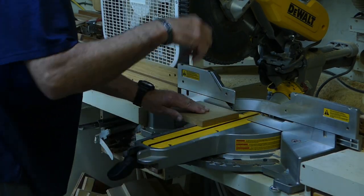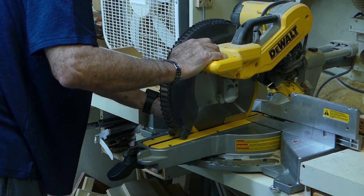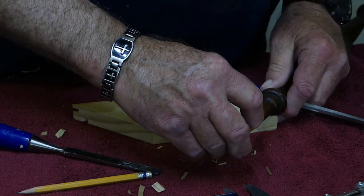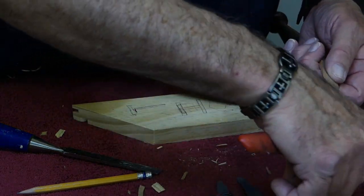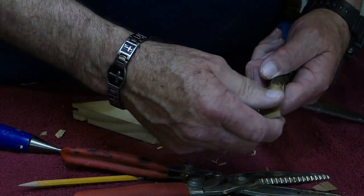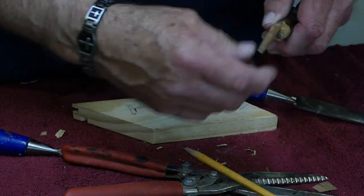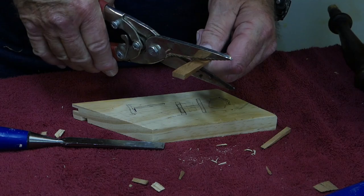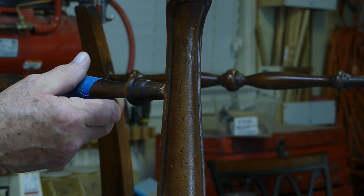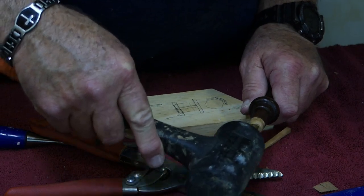Now we're going to wedge the tenon. I cut several pieces of leftover cherry at a five-degree taper — one wood works best, but it doesn't really have to be cherry. We're going to insert it into the saw kerf, and the first attempt didn't spread the tenon end at all. So I trimmed some more off and tried again and again until I got that tenon to spread. Then I marked the wedge and cut off the end of it down about an eighth of an inch from the end of the tenon. I tried it for fit in the mortise itself — it was still slightly loose, so I just tapped in that protruding eighth of an inch and then it fit fine.